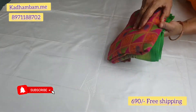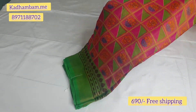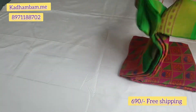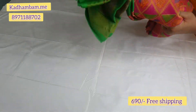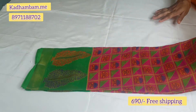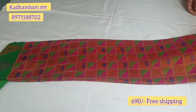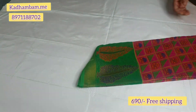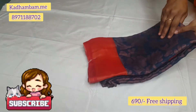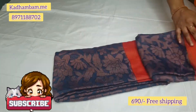The first sari you will see has a combination of dark green border with a full pink body — that is dark pink. It is a very soft and smooth material with full body geometric design. This sari is priced at 690 rs for shipping.